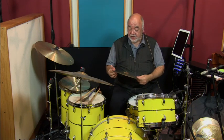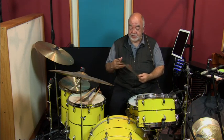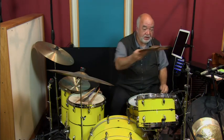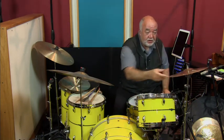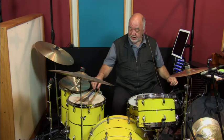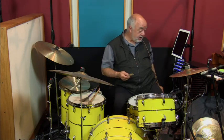This next cymbal is an A Custom Brilliant Finish 12-inch Splash. By one of the numbers underneath, I can tell this was part of one of my working setups. It is designated as cymbal number 85, and it's signed by me. I'll play it for you now.